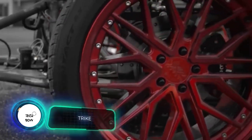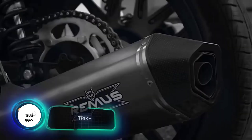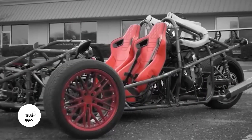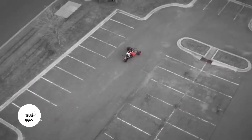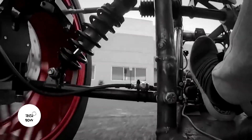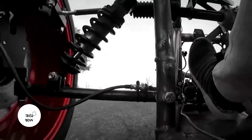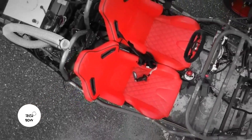Something even cooler is a homemade trike — a replica of the rather famous Campagna T-Rex from Canada. Some websites call this bike the grandfather of modern analogs. The T-Rex is able to reach 140 miles per hour, and the self-made model goes pretty fast as well, reaching 50 miles per hour.